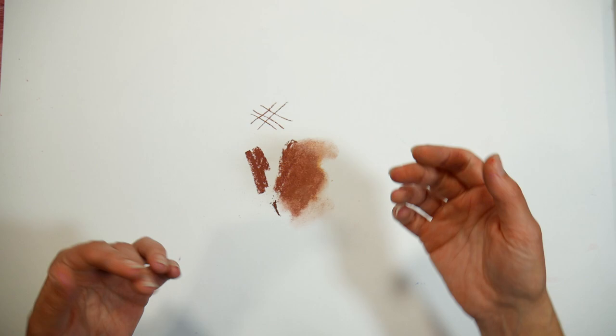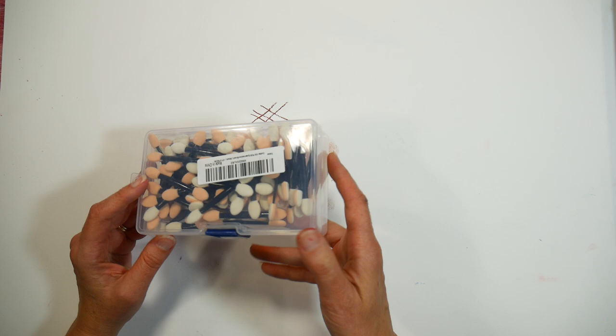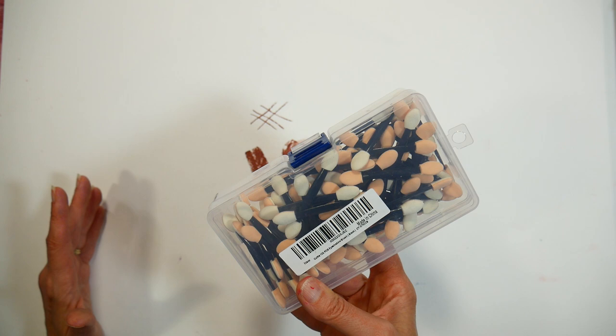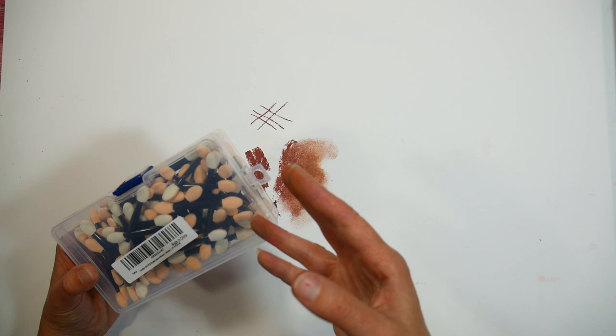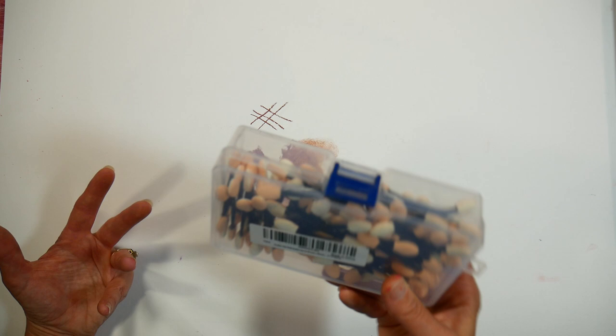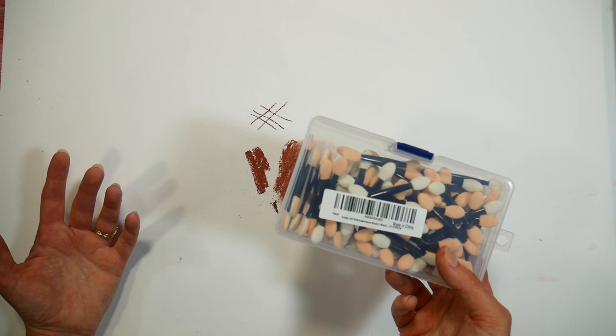For most blending I just use my fingers, but another inexpensive thing I like to have on hand are these makeup applicators. I picked these up on Amazon — I think it was about seven bucks for around 200. These are wonderful for blending your pastels. You can reuse and wash them, but what I usually do is dedicate one end to a different color. They work better the more pastel they have on them. These are great if you don't want chalk on your hands — you can also wear gloves, though I personally don't.